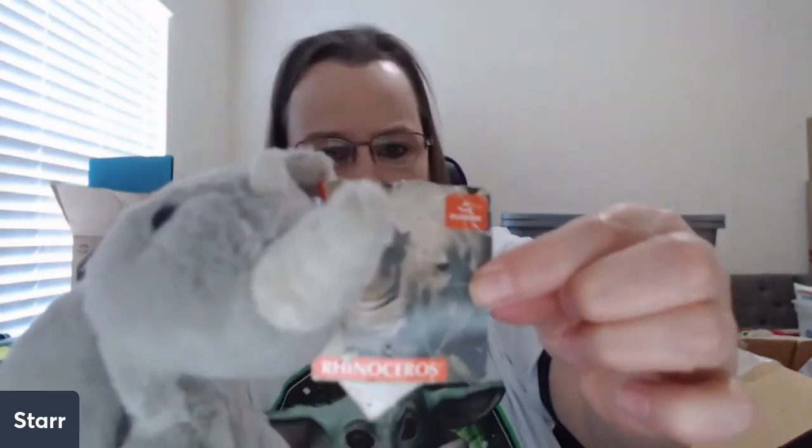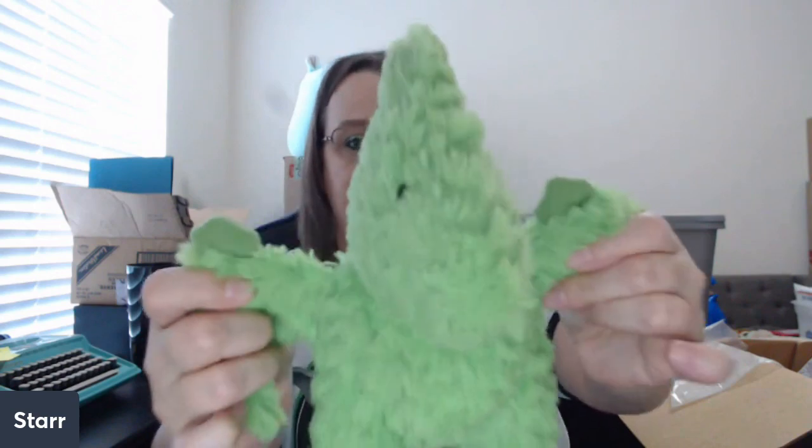This is a generic bear. This is an Aurora — I like Aurora plushies. This is an Aurora rhino. I'm a rhinoceros; I'm kind of like a hippo but with a horn. We have a green dragon — I can't see the tag. Actually, he may not be a dragon; he may be a pterodactyl on second look. See his little doohickeys on his wings? I think this is a pterodactyl.